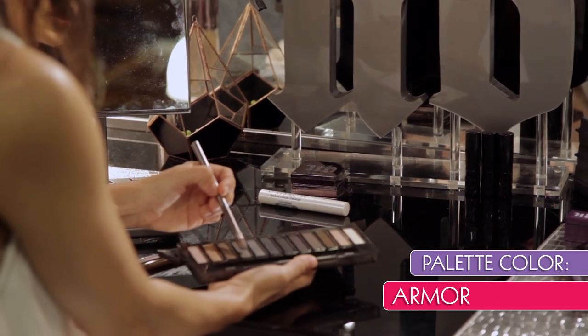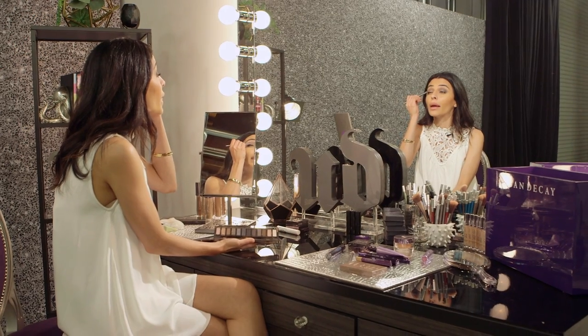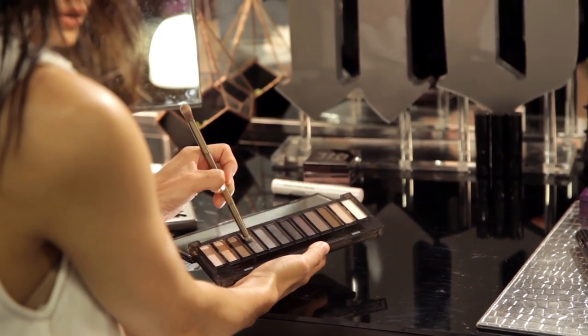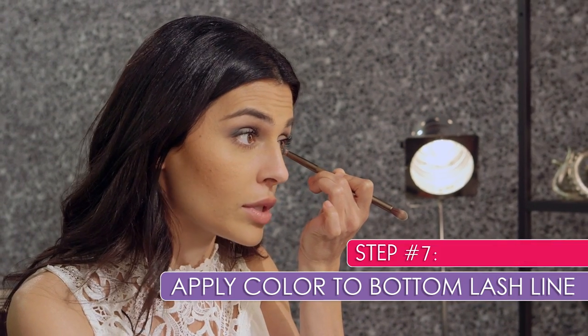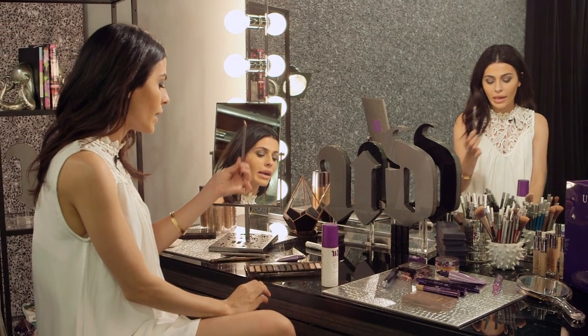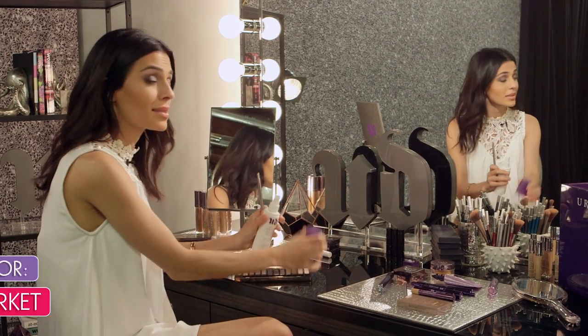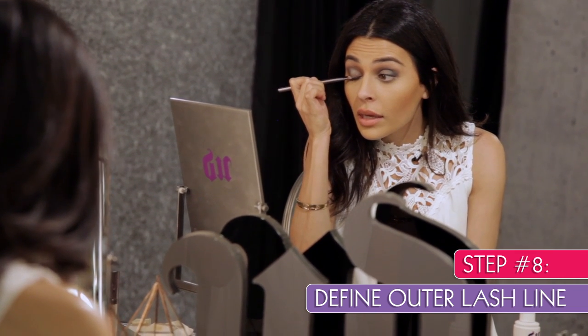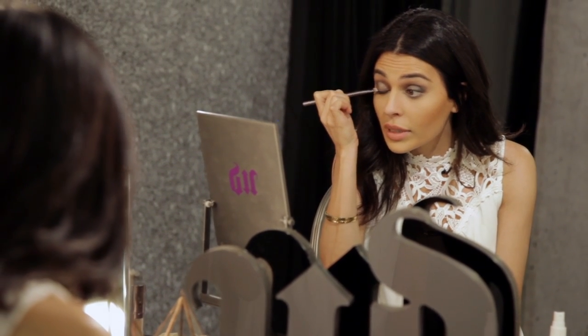I'm going to go back to that flat shader brush and dip into Armor, adding that right at the edge of the color I just laid down, then blending inward toward the center of the eye. To get the full smoky eye effect, I'm going to get that bottom lash line — going in with that smudge brush into Armor, adding that color to my bottom lash line in a back-and-forth motion, then immediately blending with the blending brush. It's a very simple step that adds a lot of drama.